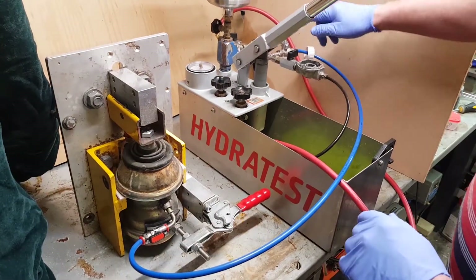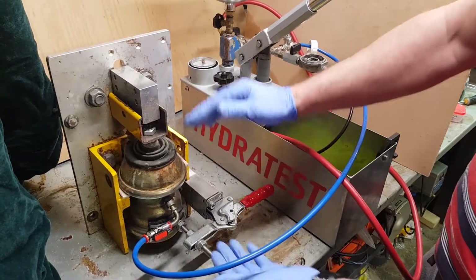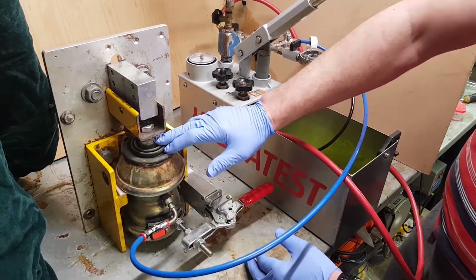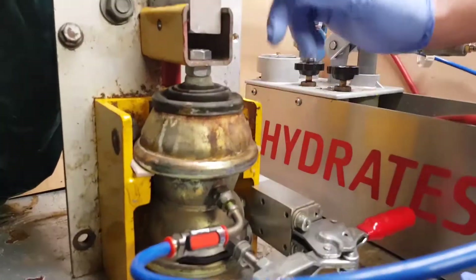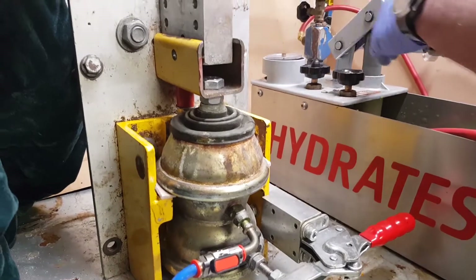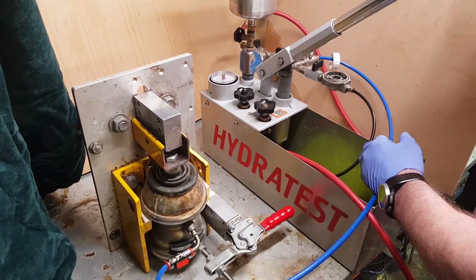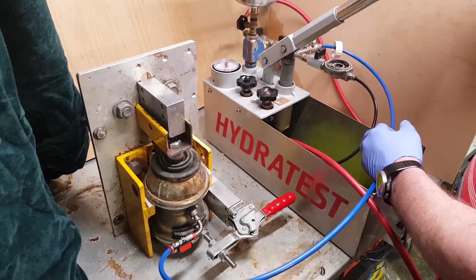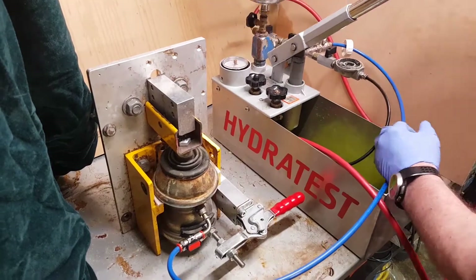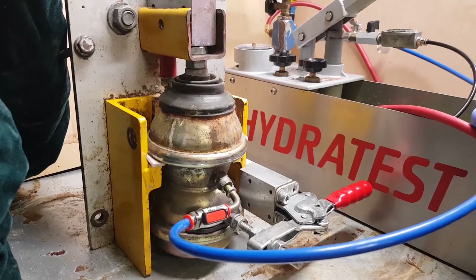We're going to start pumping this displacer up — it's in my clamp, as I say you could use a vice. You'll see that the piston here will slowly rise until it locks out. Then watch the pressure gauge: the fluid pressure will rise very rapidly until it hits the gas pressure, and then the gas diaphragm will displace and the rate of change will slow down.